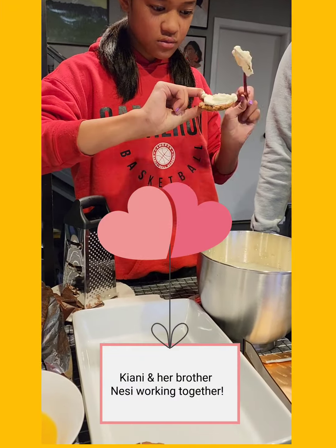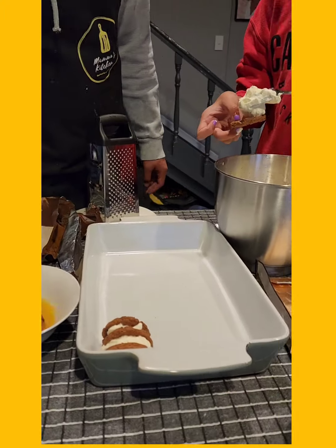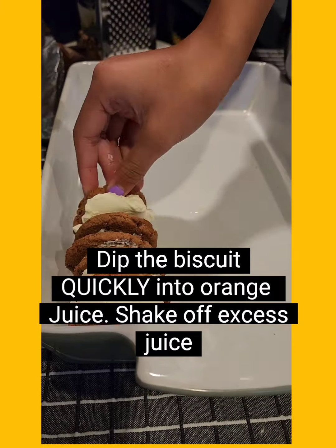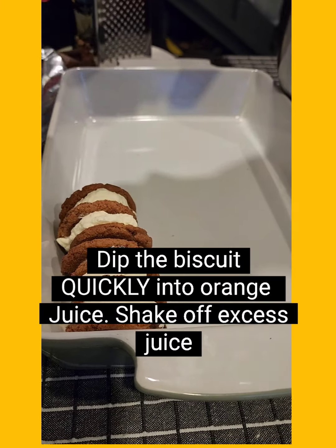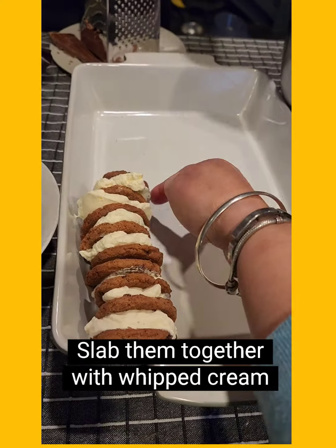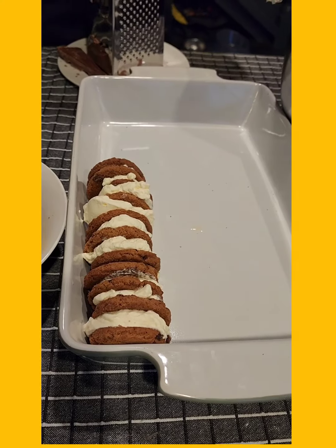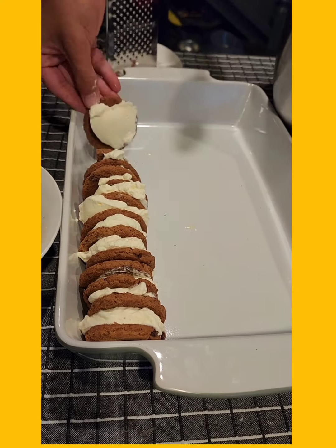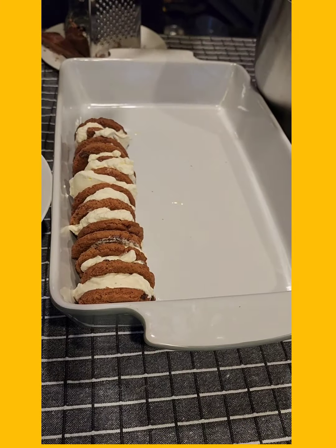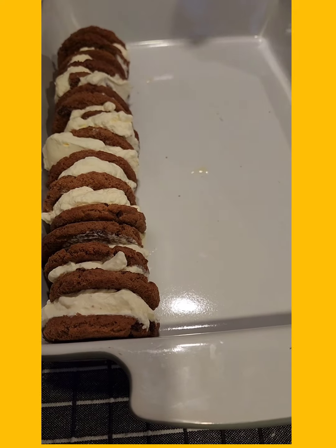It was so cool being able to be in their home and watch them put things together — they worked really well together. This has got to be the easiest cake ever. We've got the biscuits, we dip them into the juice that we've put into a bowl, and then slab it together with the cream. How easy is that? As it's placed together, the bickies get softer and create this gorgeous cakey biscuity creamy thing which everybody loves.